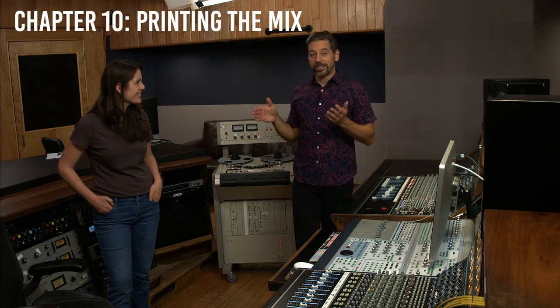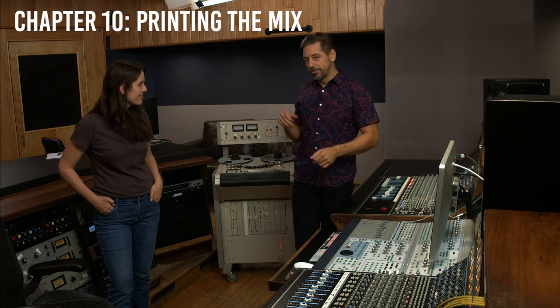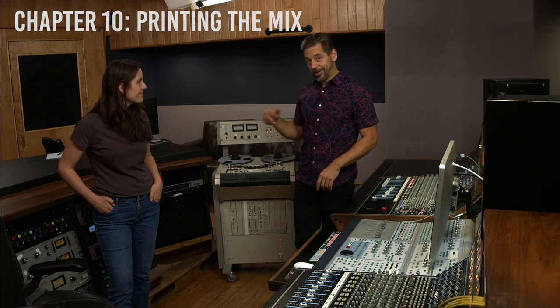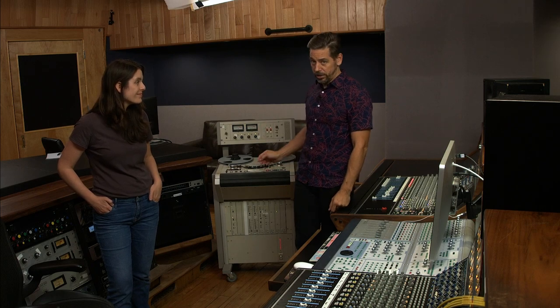We have a static mix that we really like. We're happy with the way everything sounds, everything's dialed in, we're good to go. Next move, obviously, we're printing to the tape machine, because this is an analog mix — you've got to go to the tape machine.